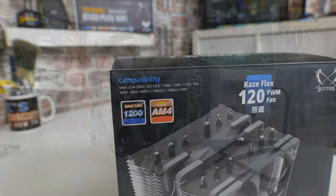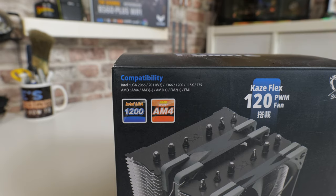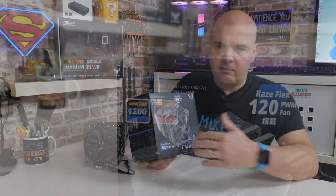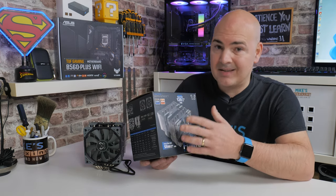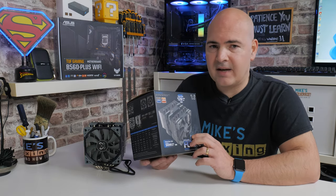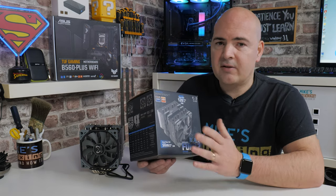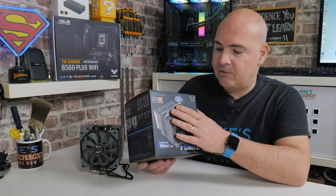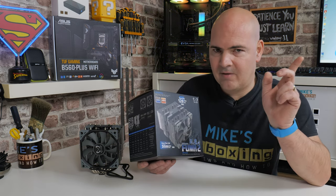On the packaging it shows pretty wide CPU socket support, including Intel's 1200 series socket. At the moment they don't appear to have a 1700 socket adapter kit — I checked the website and there isn't an option for a 1700 mounting kit. So if you're looking at the latest 12th gen Intel, this may not be the one for you just yet. If you're using AM4, AM3, or any of the other AM sockets, this will be absolutely fine and is incredibly easy to install.